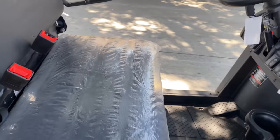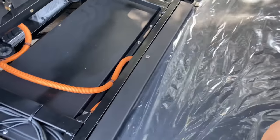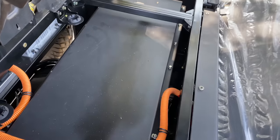You do have your batteries underneath the seat. It opens up just like that. You have your charging port, and you have your lithium batteries underneath this cover here.